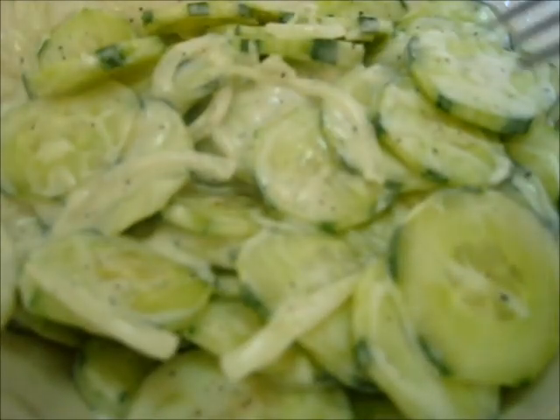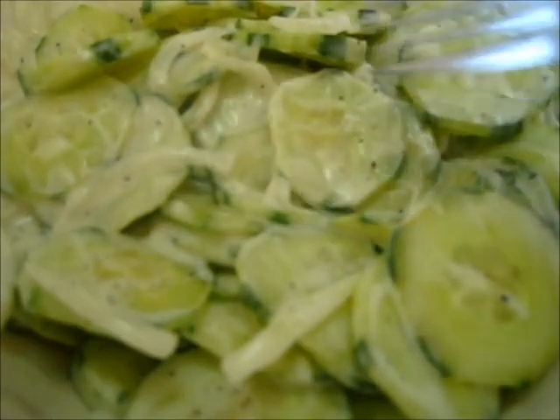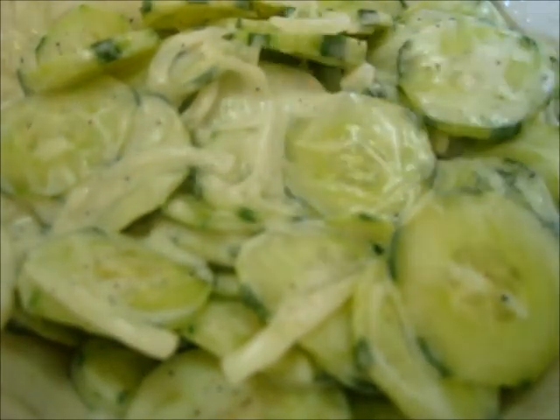Just taking my cucumbers out of the refrigerator — it's been about four hours. I'm going to dig in. Look how beautiful that little cucumber is. Grab it on the fork and give it a try.